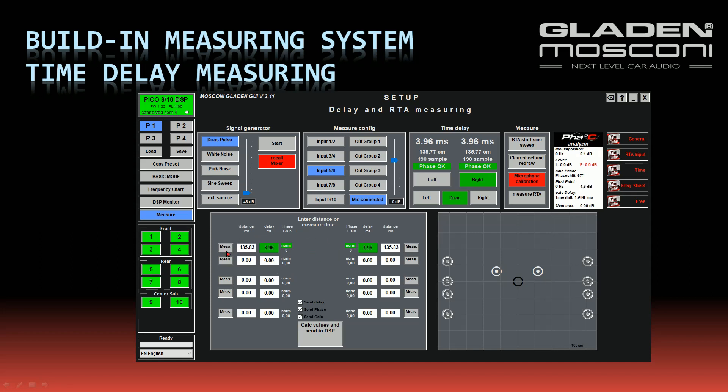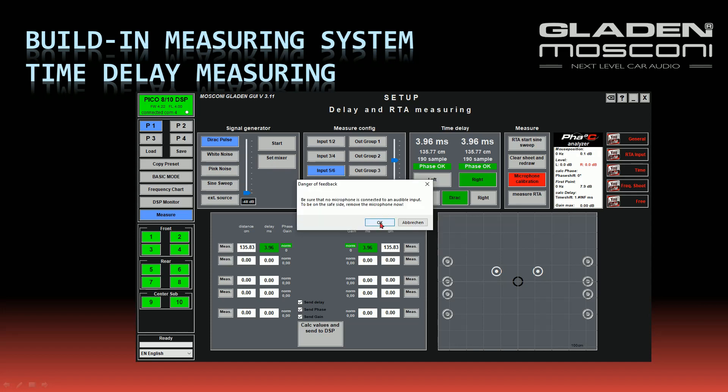This procedure can be done with all channels in an active system, speaker by speaker. After finishing the measuring, I press the button Recall Mixer — my mixer is set back to my old settings. I disconnect my microphone or switch off the microphone pre-amp, and I press the button MIC-connected so all inputs are unmuted for music.